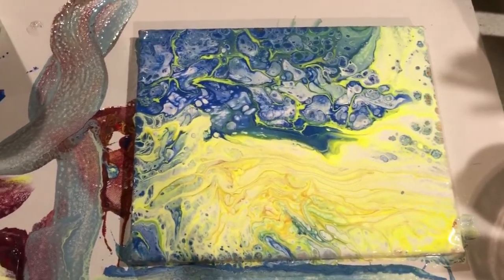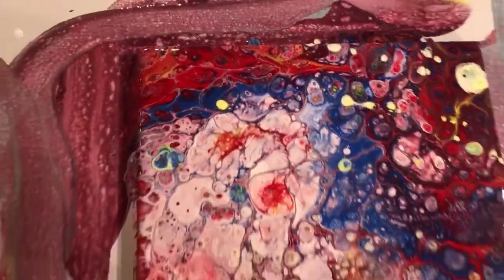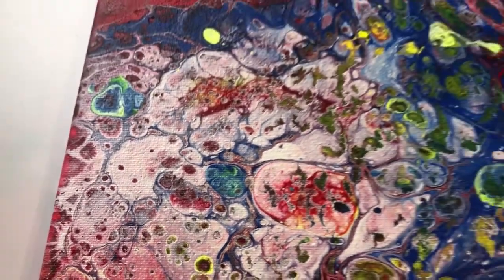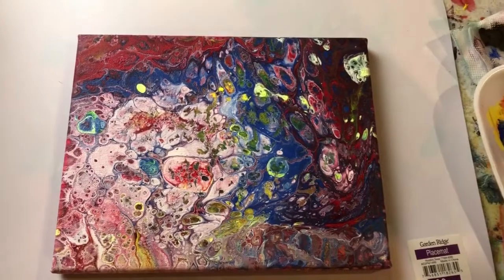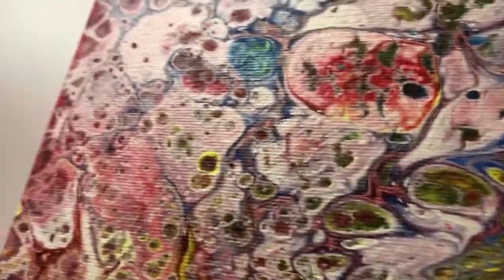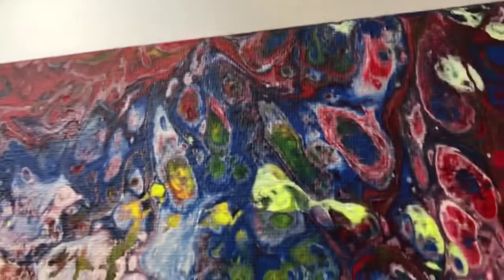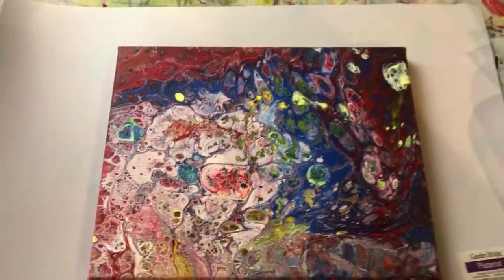I actually poured the remaining paint onto another canvas — heavy on the yellows, I think I left out the reds on that one. As the first canvas was dripping, I held it over and let some of the yellow drip on there for fun. Here's my first acrylic pour attempt — it's a good 24 hours after I poured it. The interesting thing is, when you're pouring it and it's wet, it looks glossy with an incredible shimmer, but when it dries it almost has a matte, duller effect, which I've noticed on other acrylic pour paintings.